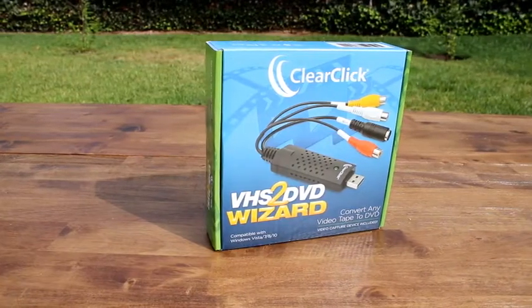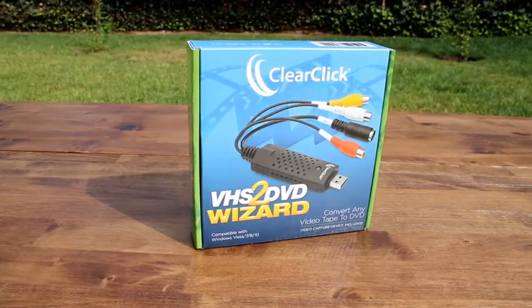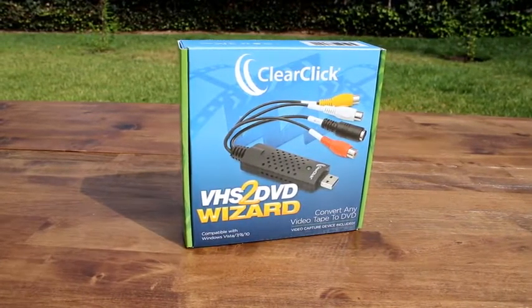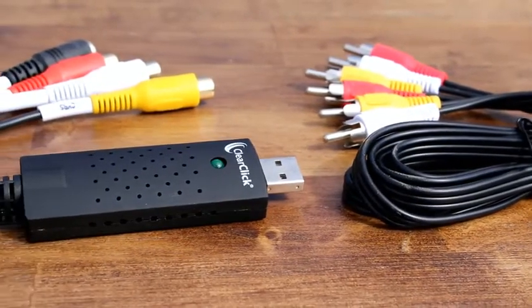Introducing the VHS to DVD Wizard software. With this simple software, it's easy to transfer your old video tapes to DVD. This complete package also includes a video capture device and video transfer cable.